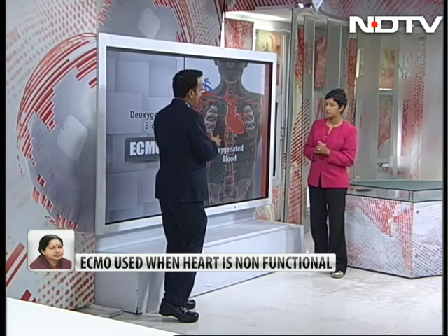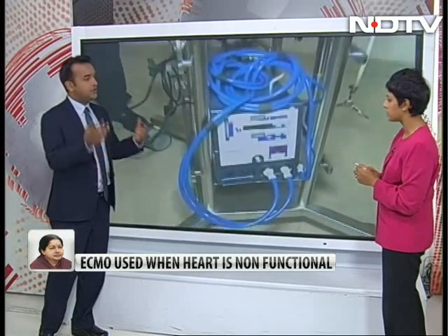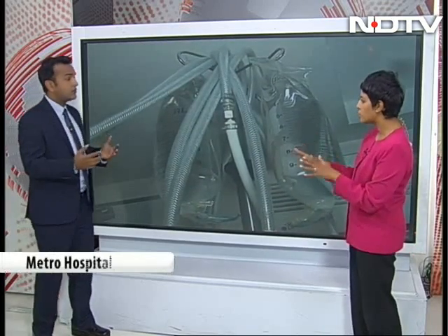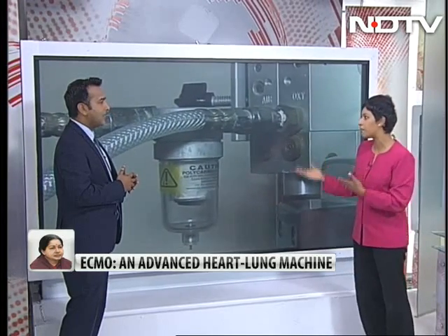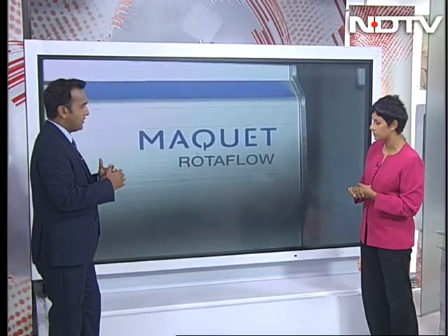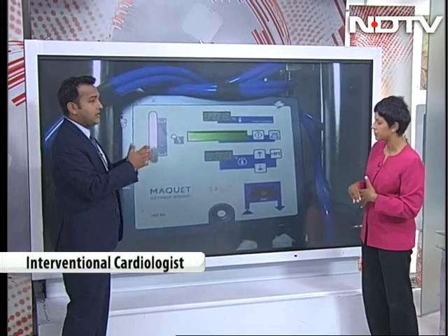You typically do not want to keep the ECMO for long — no more than a few days. Because you put in these catheters and they're doing all the work, so that also brings along its complications — infection, bleeding. These catheters are big, they can thrombose. The heart and the lung could become dependent on somebody else doing their work. They need time to recover. At the end of the day, this is a temporary support device. A person cannot walk with this — you can't lead a normal life. This is just a temporary support.